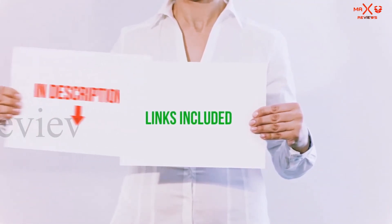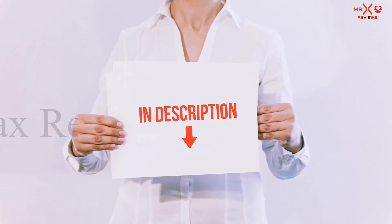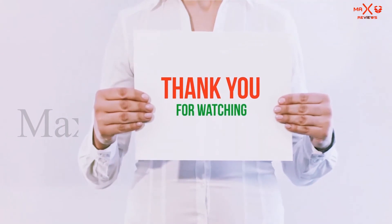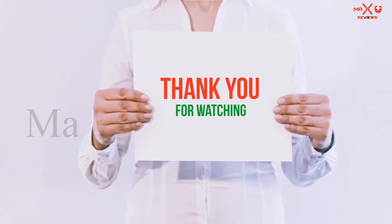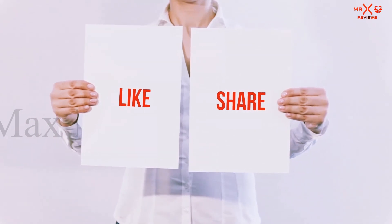All of these items are available on Amazon. I have included all the links in the description. You can check out these links for more information and the latest price. Thank you for watching. If you like this video, please hit the like button below, share with your friends, and be sure to subscribe.